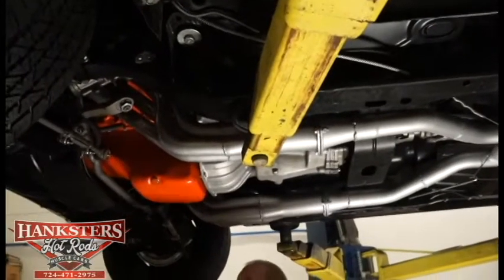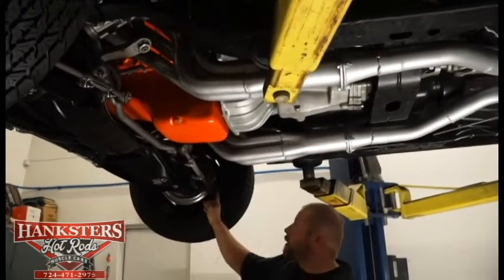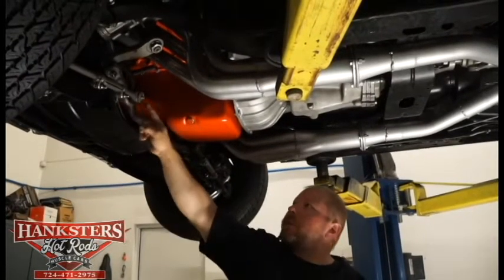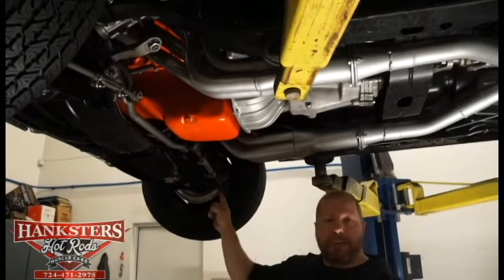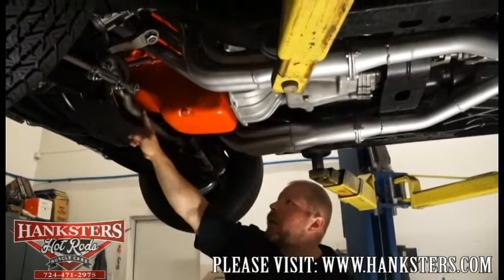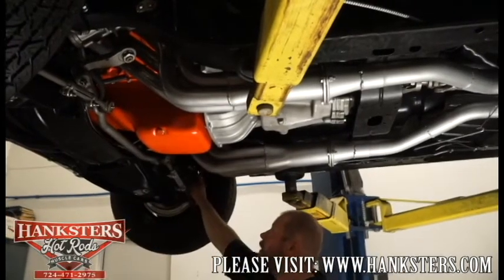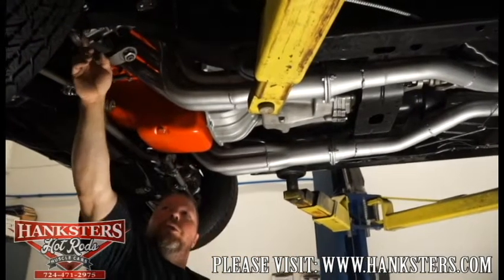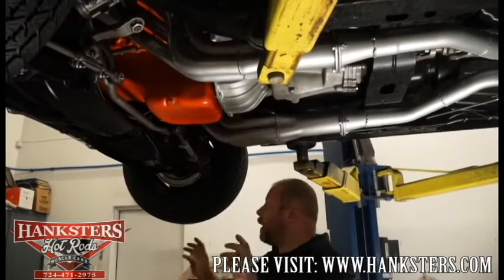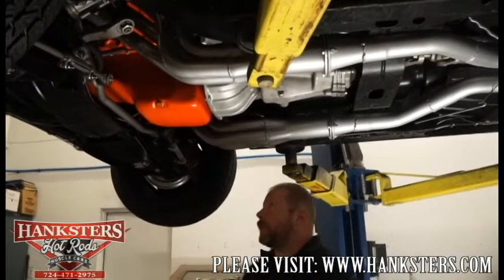Before we move to the front, from this angle we can see some of the steering components. The tie rods on both sides are all new — all the little rubber dust boots are all intact, keeping the grease in and dirt out. There's a new drag link, new pitman arm — all of that is all new up here. You can also see the brake hoses, which are all new too — no cracks, no splits in those lines. You're going to have good brake pressure the whole way around, so drivability and handling are going to be really good on this car.